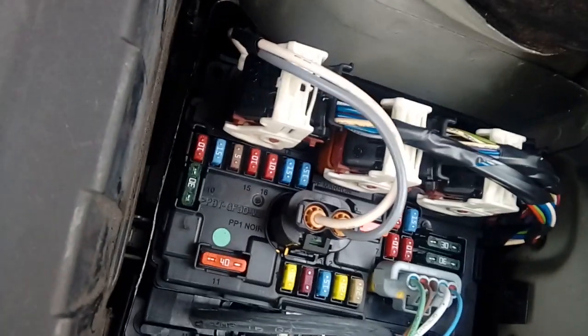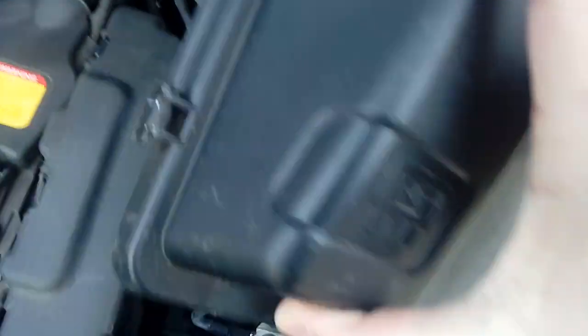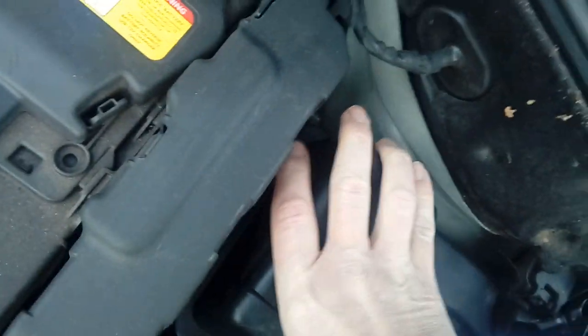Like so, and that will cure your washers. Now to get the cover back on, it is a bit of a wiggle — they are quite awkward to be honest with you. There we go, push it down hard and you'll hear it snap into place.